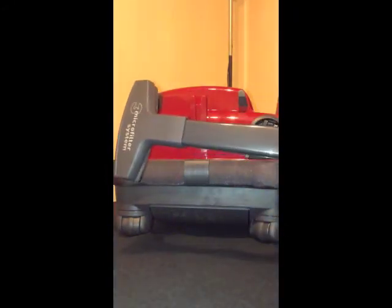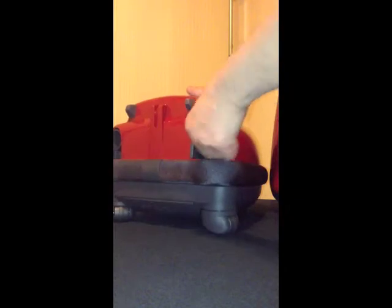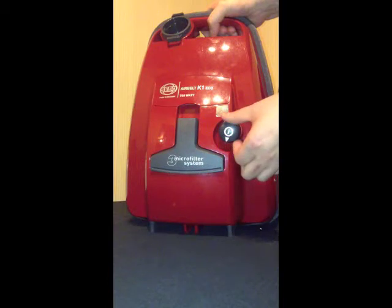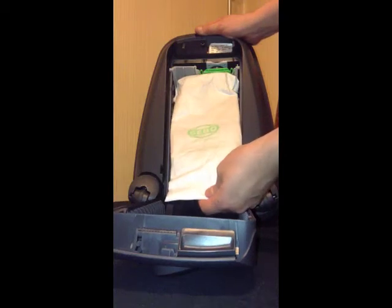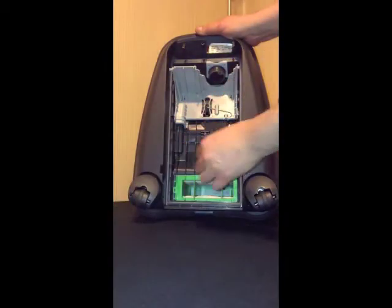An upholstery tool has to be used with the crevice tool. There is an automatic cord pull rewind, a push-it-on button and variable control. At the back we find the dust bag — a 3 litre capacity dust bag — and the microfilter.